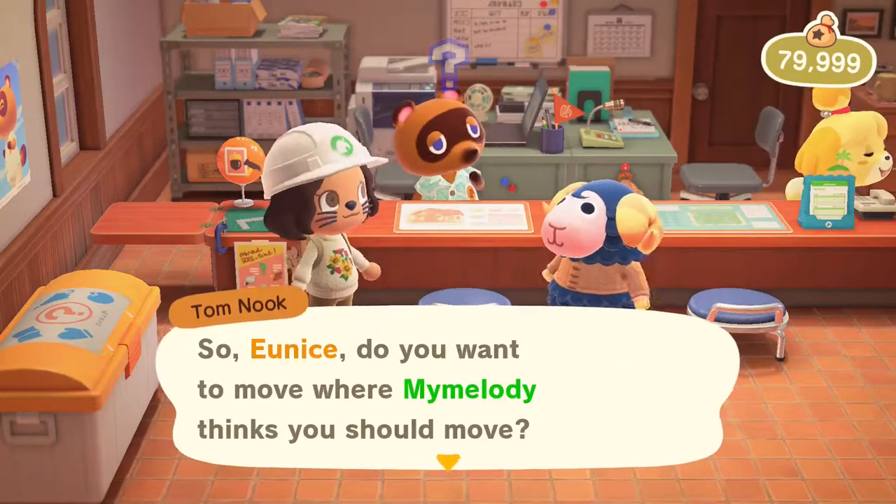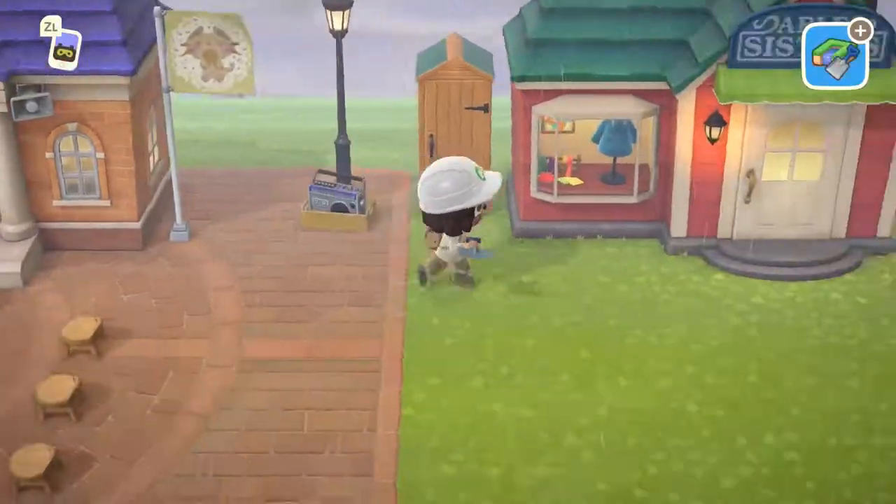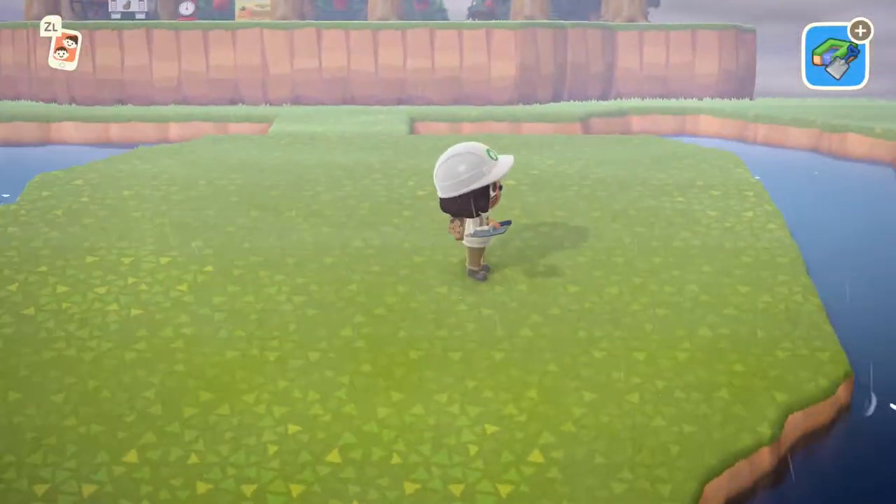Here I am moving Eunice's house. This is how she looks — she is really cute and the inside of her house is a laundromat, which is very interesting.